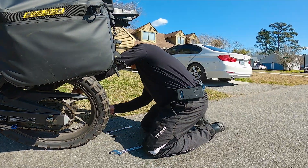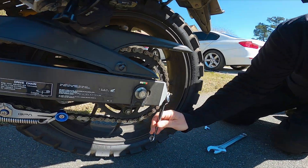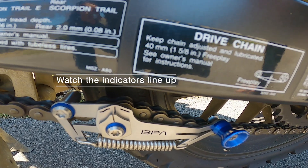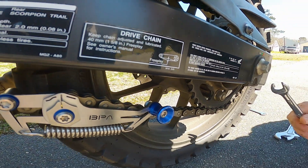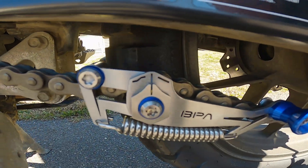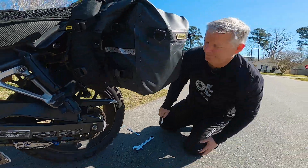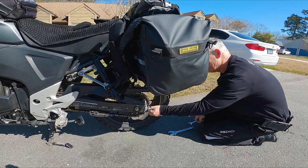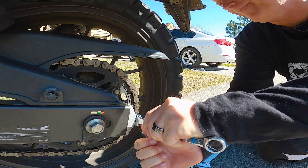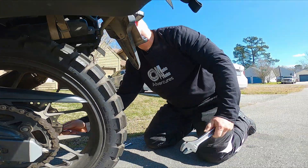Once the lock nuts are loose, you just tighten this up and make sure everything is properly aligned. Make sure both sides are even, then tighten your lock bolts back and tighten your axle back.